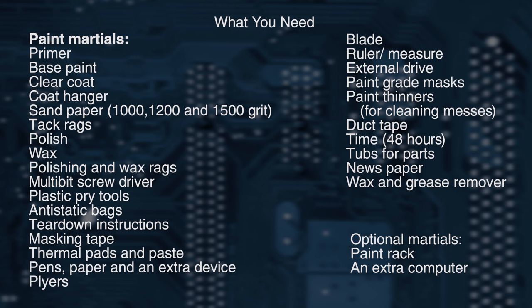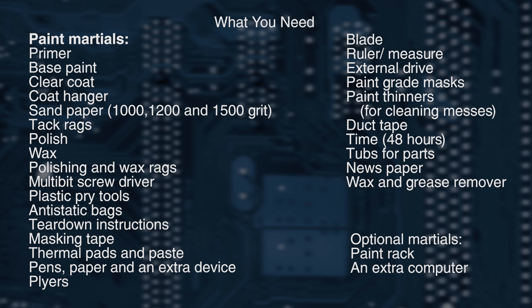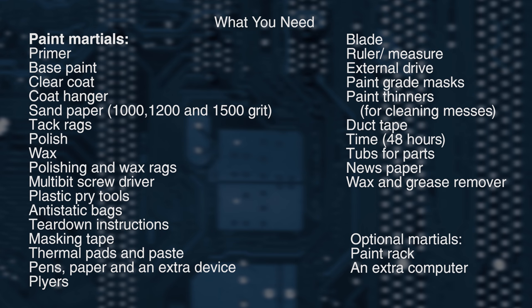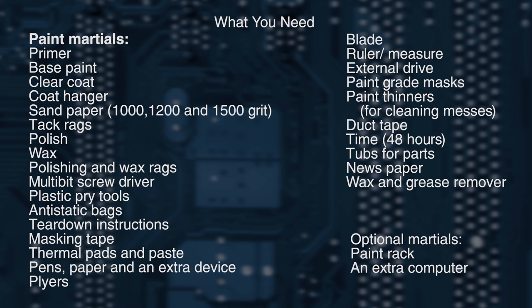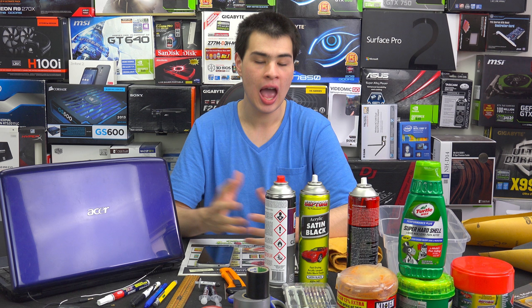Let's take a look at what we're going to need to paint our PC. As you can see by the shopping list, there's definitely a whole lot of things. If you check down below in the description box, you'll find the written-out version of this list, as well as a link to an Amazon shopping list with most of what we have here today. For those writing down the list, you can pause it right now, and for the rest of us we can continue the video pulling apart our PC and getting it ready for painting.